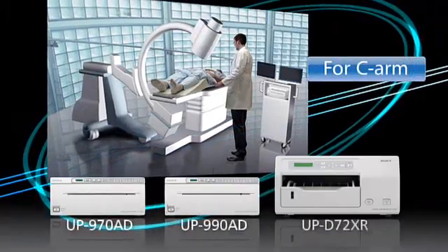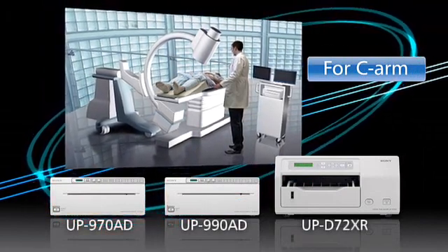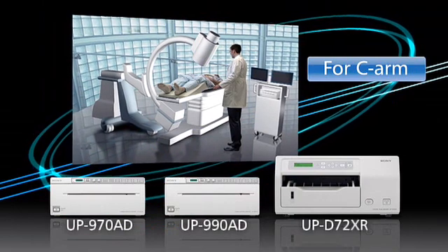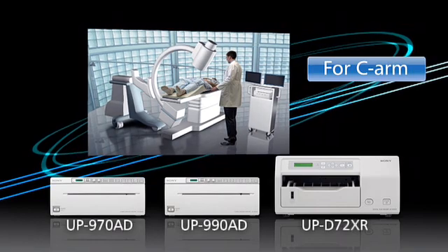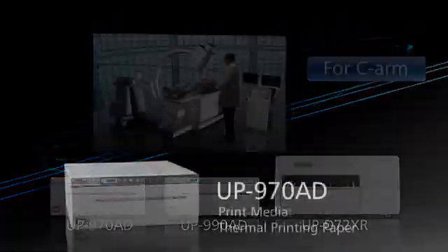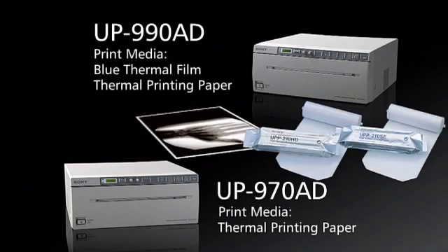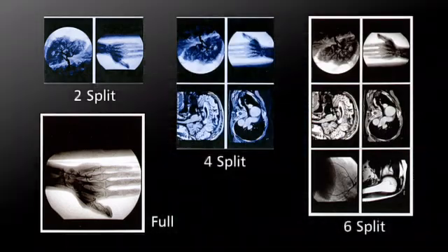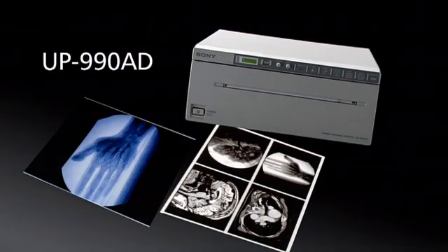For C-ARM applications, the UP970AD, UP990AD, and UPD72XR have already been widely adopted as local printers and are installed on a cart. The UP970AD and UP990AD use roll type paper media, which allows changing the print format flexibly, such as vertical and horizontal printing and split image printing. Moreover, the UP990AD can print on film as well as paper.